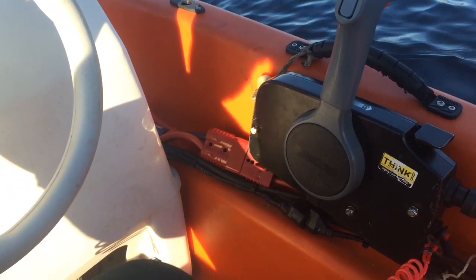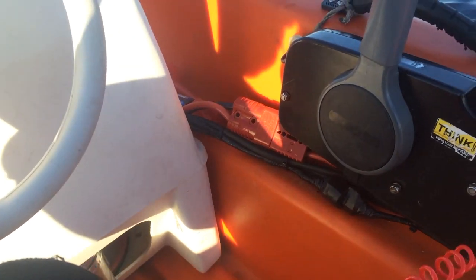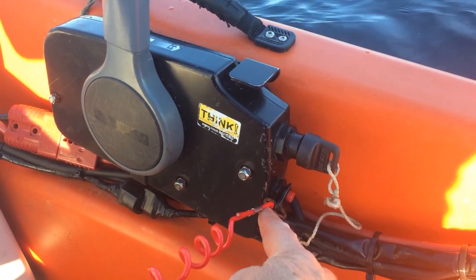When you're on the water, the first job is to make sure you've got your kill cord on. It just clips around your leg and it will cut the engine out if you were to fall out or fall over.